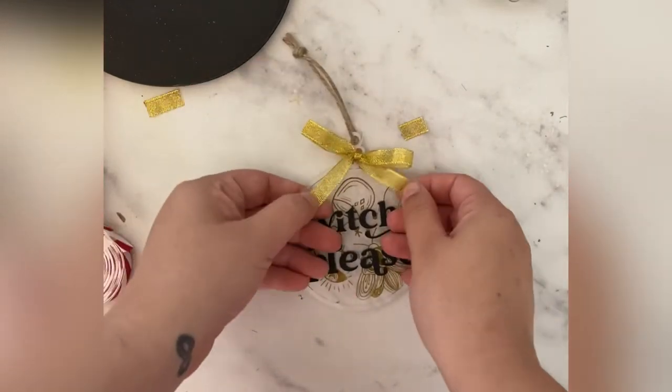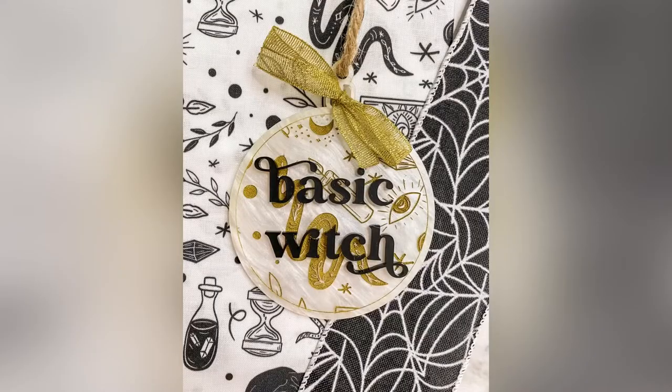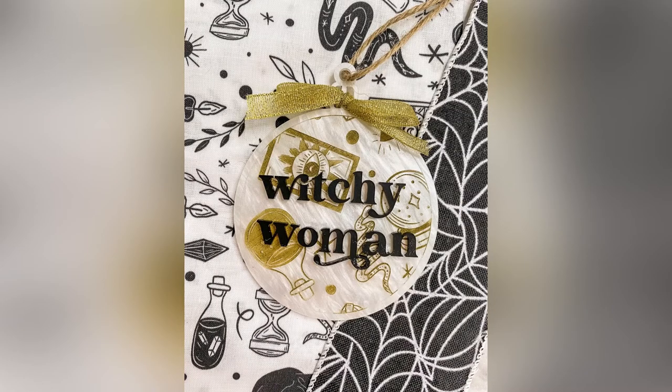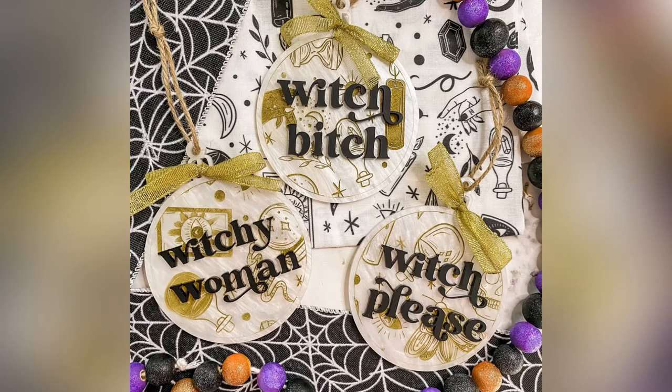Here is what the final ornament looks like after doing the color fill, the layered text, and the ribbon. These were a lot of fun to make. The SVG file is in my Etsy shop — I'll link that below. And if you make them, please tag me on social media at Samantha's Doodles. I would love to see!